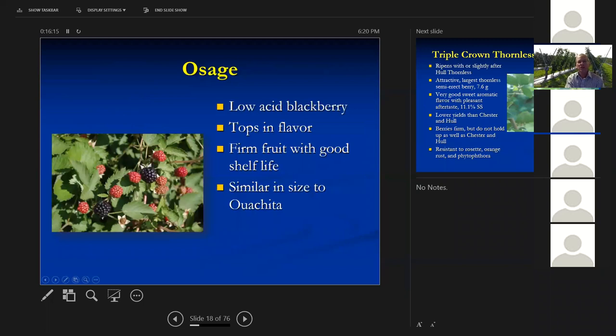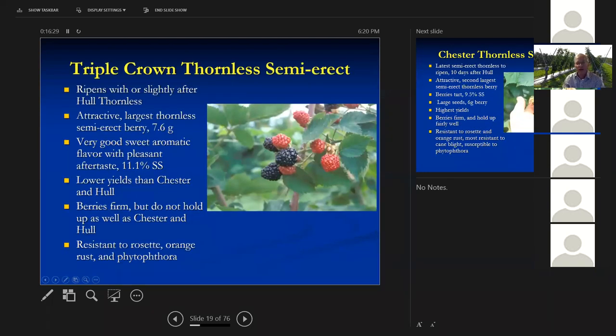Here's Osage — the first low-acid blackberry. I really like the flavor of this one; it's a really good blackberry with firm fruit and a good shelf life, similar in size to Ouachita. Here's Triple Crown — it's the largest of the semi-erect type, a nice big round berry at about 7.6 grams. It's got a sweet, aromatic flavor and pleasant aftertaste, getting up to 11% soluble solids. It has lower yields than Chester and Hull. Berries are firm but don't hold up as well as Chester and Hull. It's resistant to rosette, orange rust, and Phytophthora.